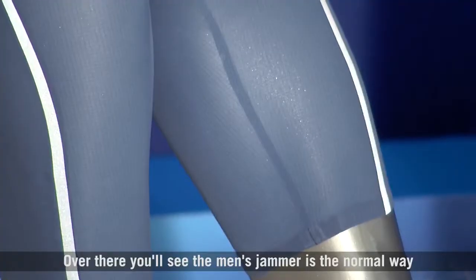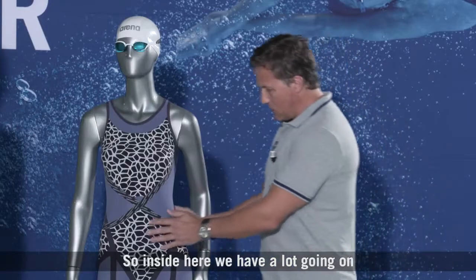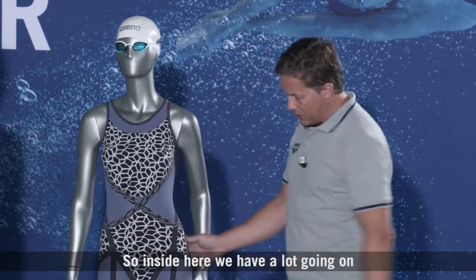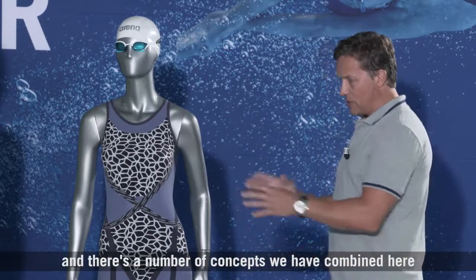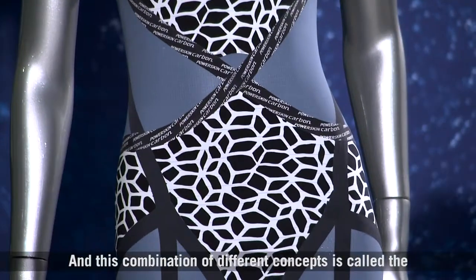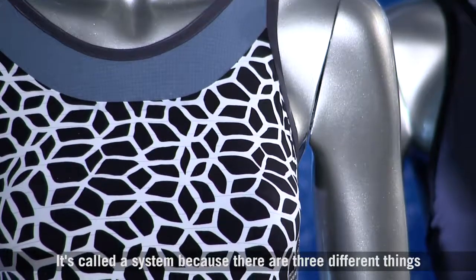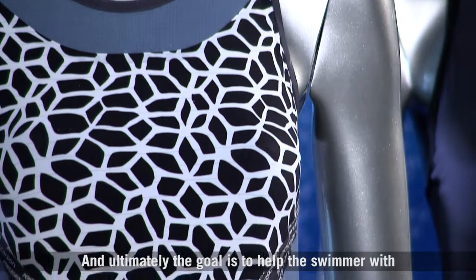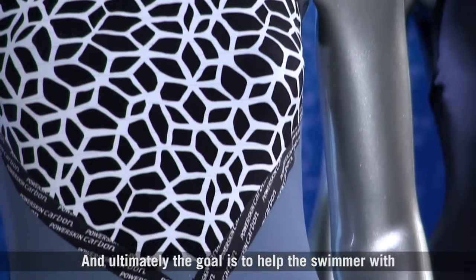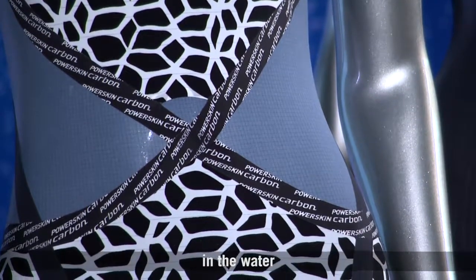Over there you'll see the men's jammer is the normal way around, so that's how it would usually look. Inside here we have a lot going on and there are a number of concepts which we've combined, and this combination of different concepts is called the Ultra Link System. It's called a system because there are three different things happening here, and ultimately the goal is to help the swimmer with compression and with better body control and body position in the water.